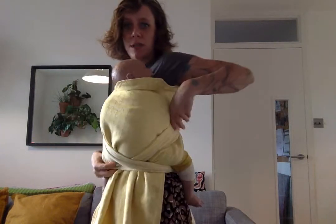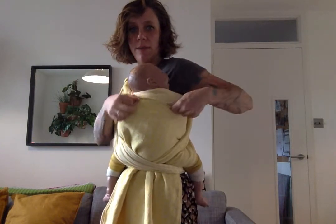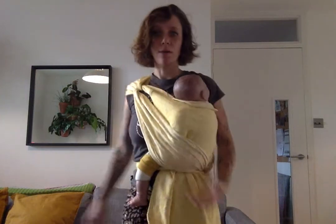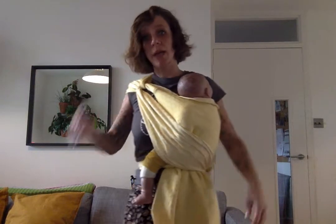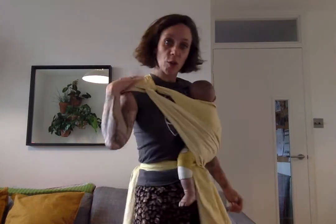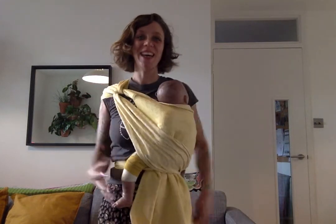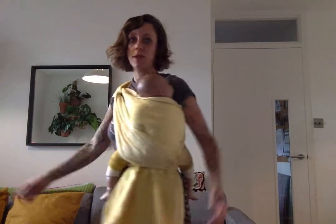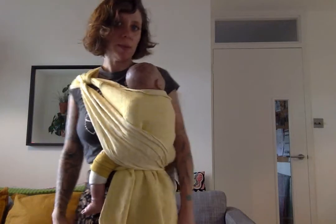There you go. You can spread it as much as you can — totally up to you — to give you more support. This gives my baby a bit more visibility so my baby can look around. You can have arms out as well; it's quite versatile. You're not carrying all the weight on your shoulder — you're using your tummy muscles, your shoulder, and your back to carry the weight. It's nice and comfortable and you can still talk to your baby.